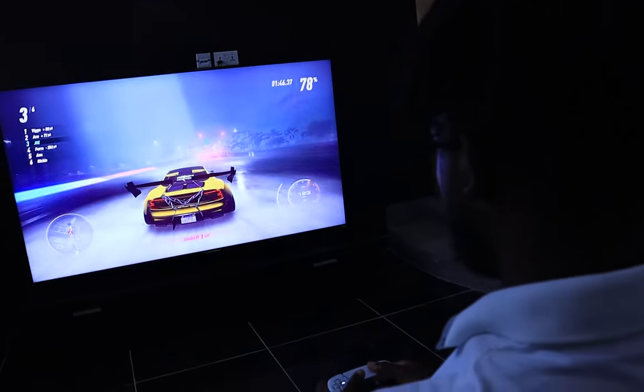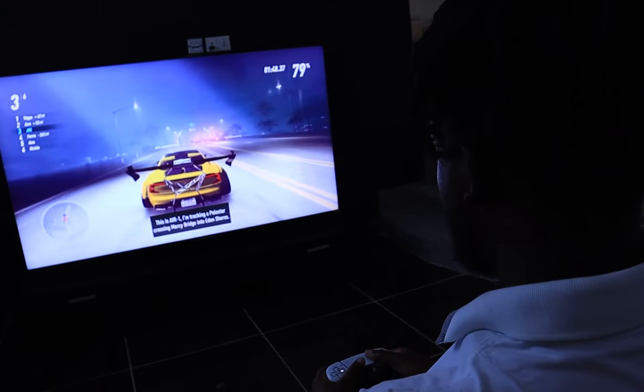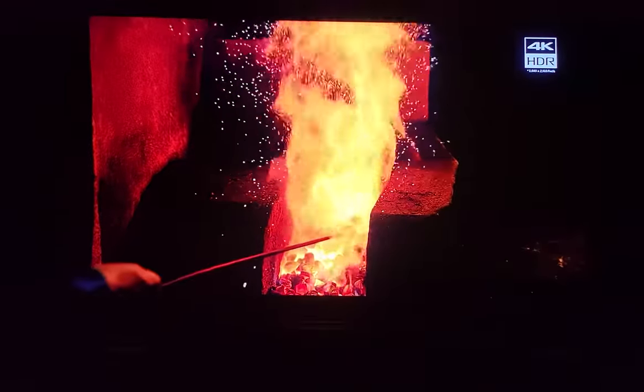Samsung's AI-powered Neo Quantum Processor 8K chip is necessary to stitch together these additional pixels in a way that's clean and natural-looking without any fuzziness. For gamers, I'm going to make a separate video. Although I would most likely use a soundbar or dedicated speaker system if I owned this TV, I chose to limit usage to the TV's built-in speakers to better understand the Neo QLED's built-in sound offering.